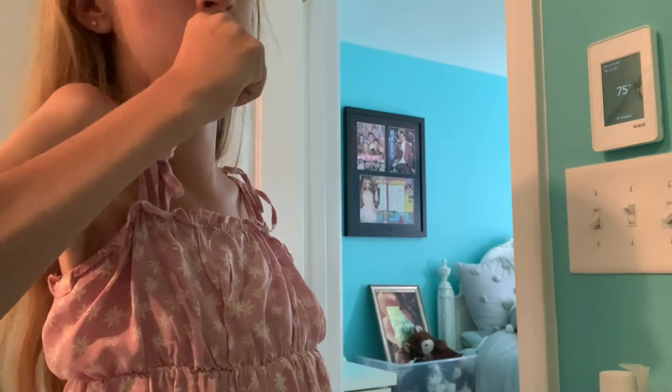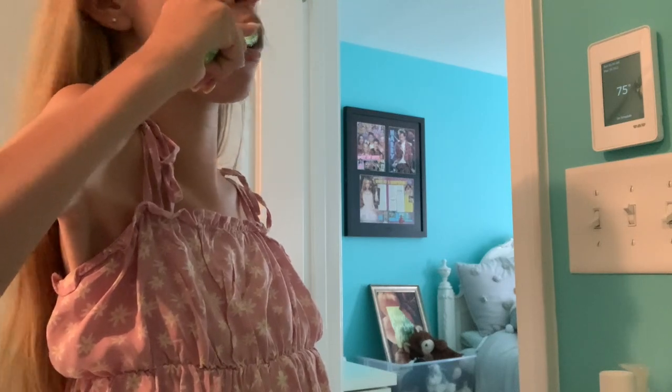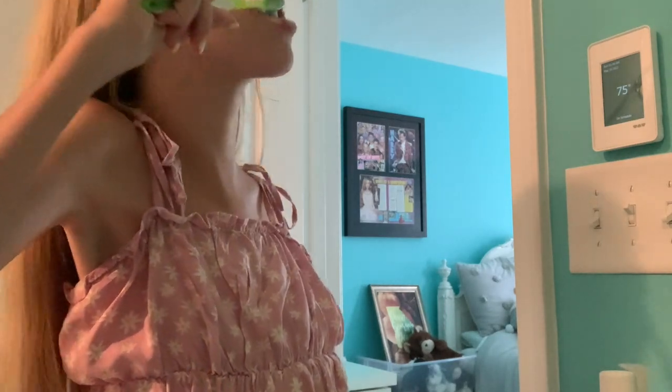Here's a short clip of me brushing my teeth. I sometimes put my right elbow up on my counter so that I can reach my mouth better to brush my teeth. And then here I am smiling.